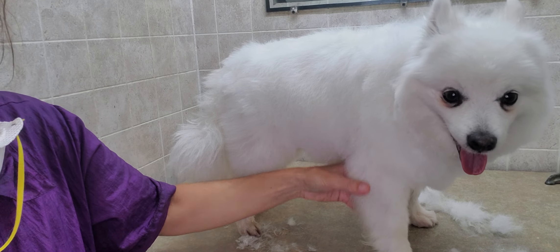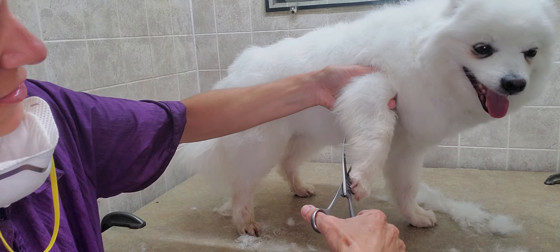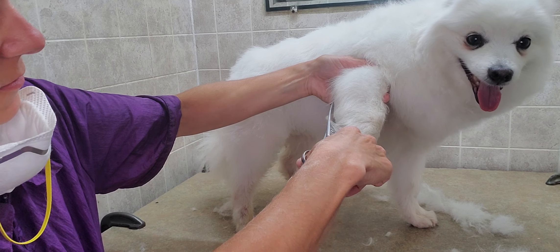Now for this front leg — you can see the wispies are sticking out a little further, so I'm just going to trim those up.